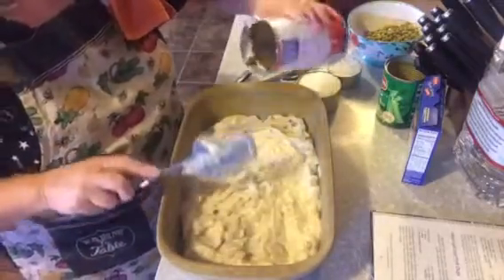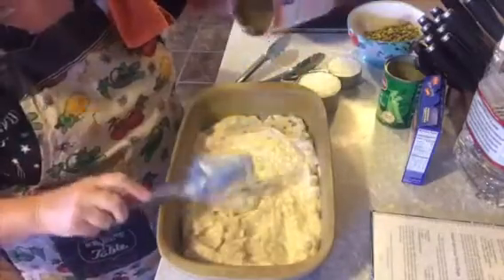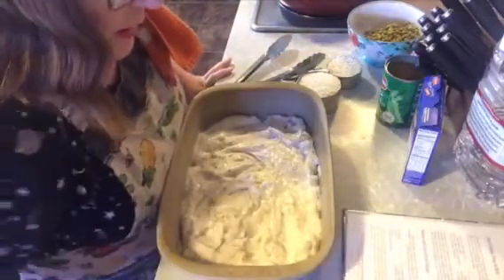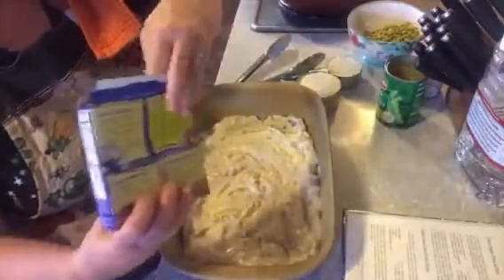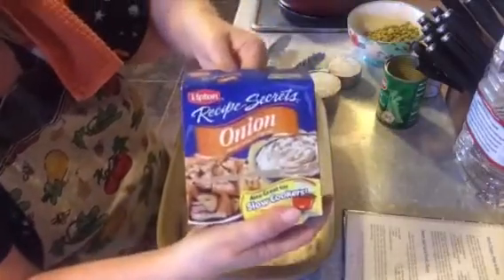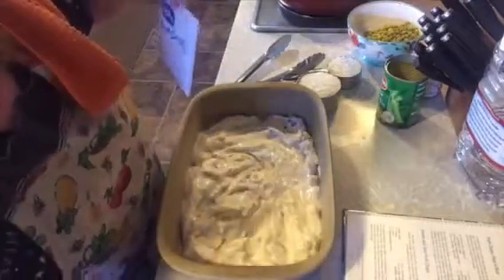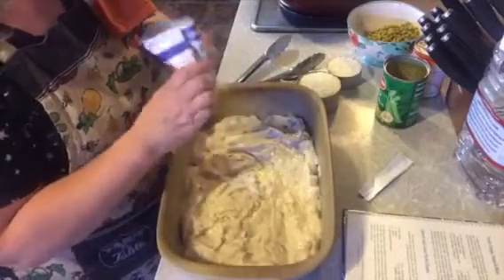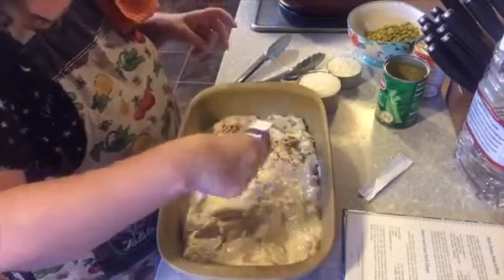Make sure you get in there with your spatula — if you have a rubber spatula you can get all that soup out of there. Next, sprinkle the onion soup mix over the top. We're only going to use one packet; it just gives flavor. I'm going to spread this over the cream of mushroom soup.